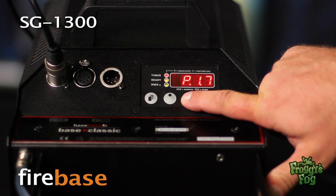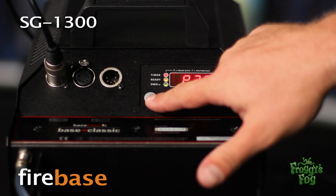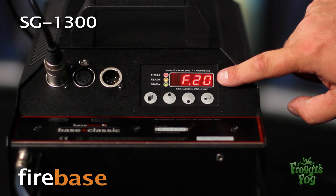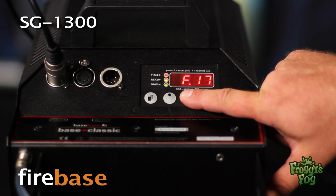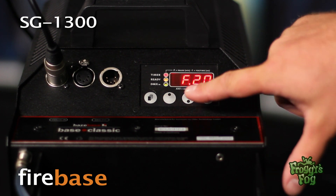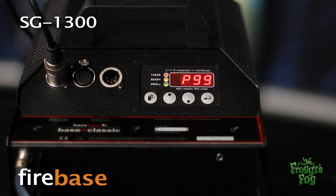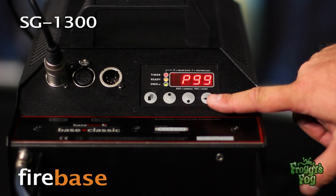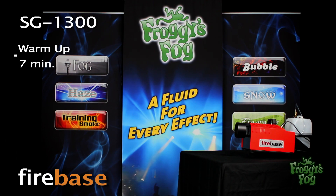Select a pause time using 0.1-minute increments. To adjust the fog time, press the function button until the fog time screen appears and select a fog time using one-second increments. To escape timer mode, press the function button until the escape screen appears, then press the function button once more. Press the enter button to start the machine. The machine takes seven minutes to warm up.